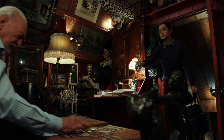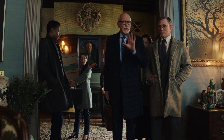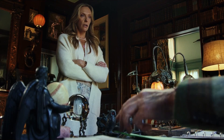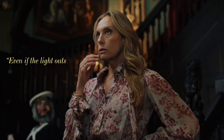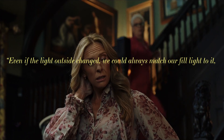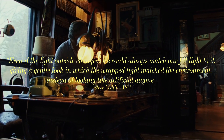This is a film about a murder, but the environment is weirdly warming — the winter thick sweaters and grand rooms are just quite inviting. Back to the physical lighting aspect, Yedlin used a combination of ARRI sky panels and custom-built RGBWW fixtures that would allow him to blend colours to match the practical lights. He would then use foam sheets as diffusion, which acts like most other diffusion but is solid as opposed to fabric. Even if the light outside changed, they could always match their fill lights to it, giving a gentle look where the wrapped light matched the environment instead of looking like artificial augmentation.